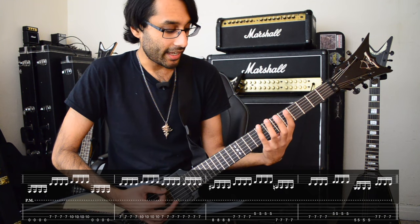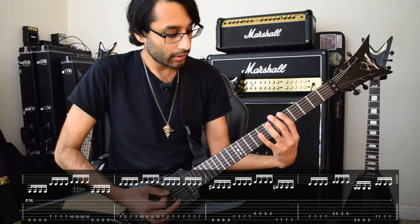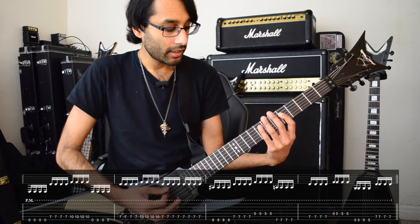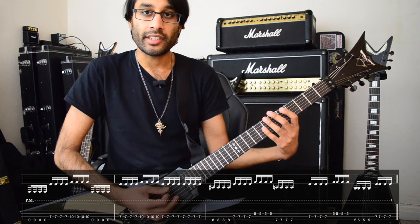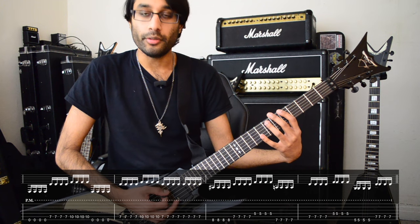Then there's this ending: 8, 7, 5 from E to D strings, then 7, 7, 5 on the same strings, then 5, 7 from low E to the A string.